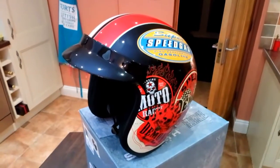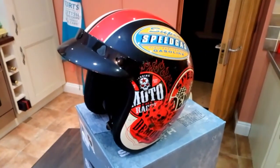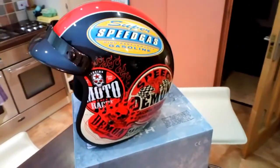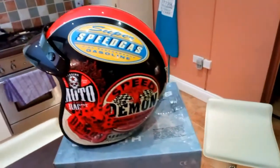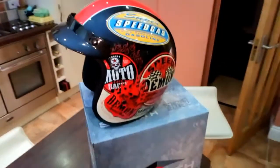When it comes to the price, I saw this helmet online for anything from £40 to £75. Not being a mug, I paid £40 for it and it arrived two days after I ordered it from an online auction site.